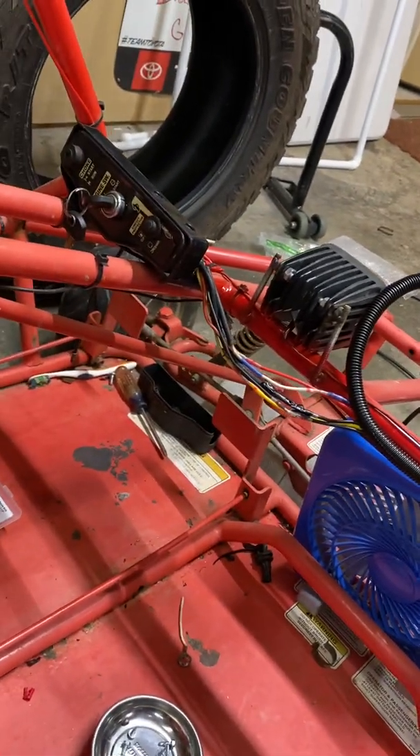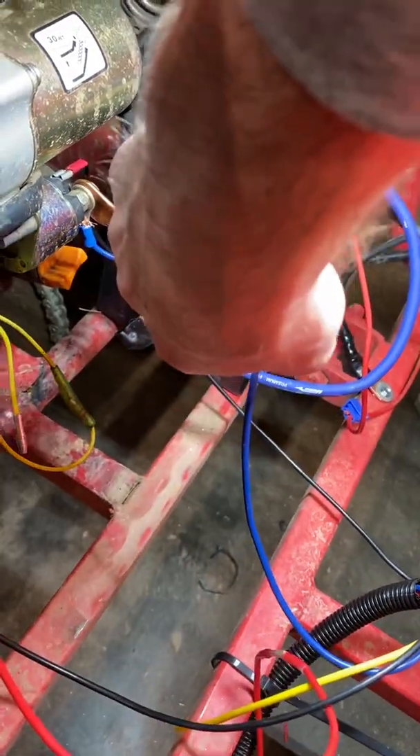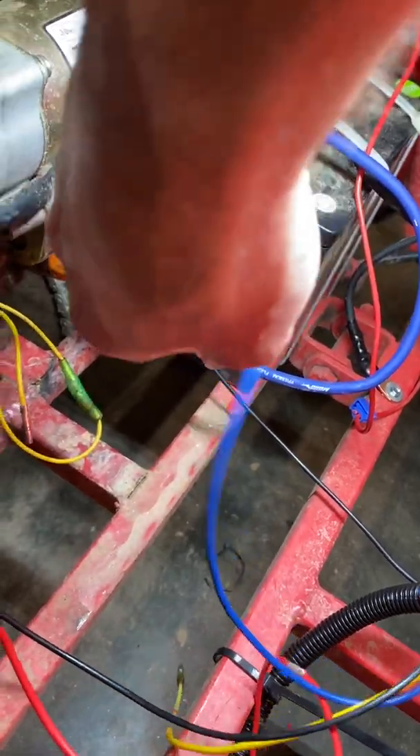That's about it. To recap: the charge wire, the white wire goes to the bottom of the starter, the black and white stripe wire goes to the top, and the yellow wire I'm not going to use.